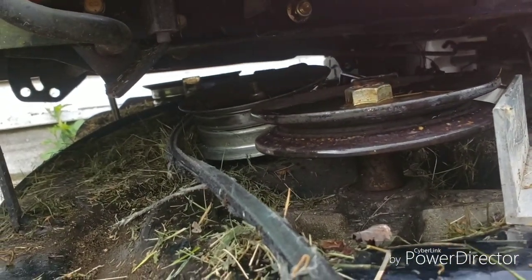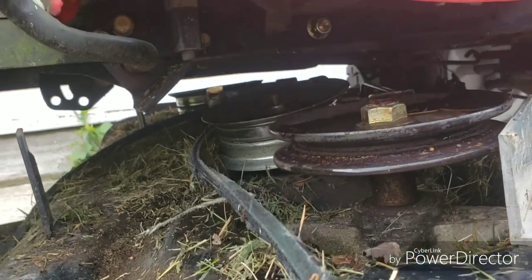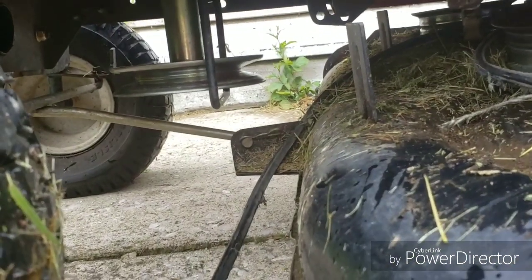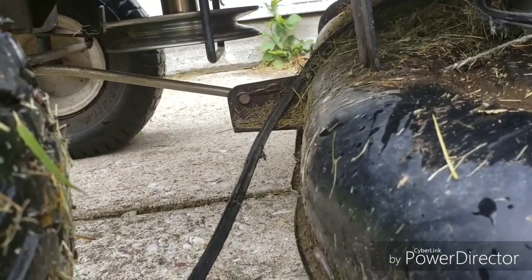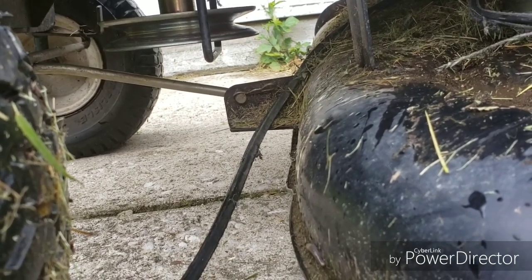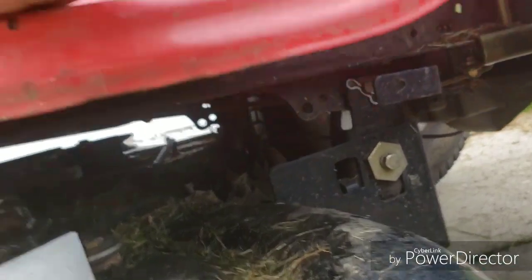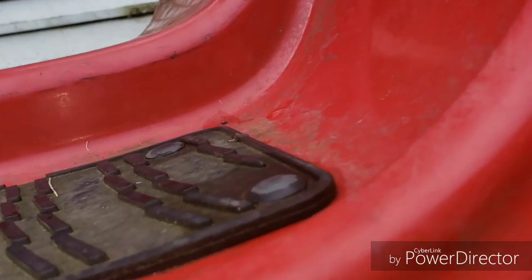That pulley right there is going to be a little bit of an issue to fix, but we'll get it taken care of. We're going to have to take the deck off. What I like to do whenever I take the deck off is get a paper and pencil and sketch out the mounts and where they're at - makes it a lot easier putting it back together. If I don't do that, I take pictures or a video of how it's set up.